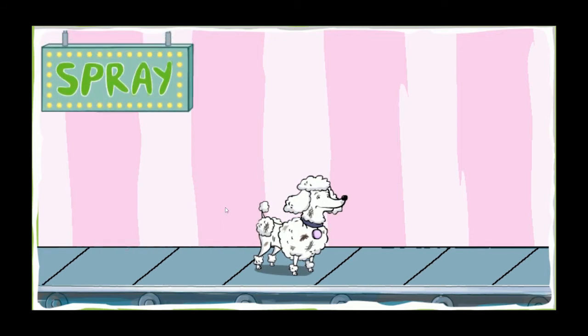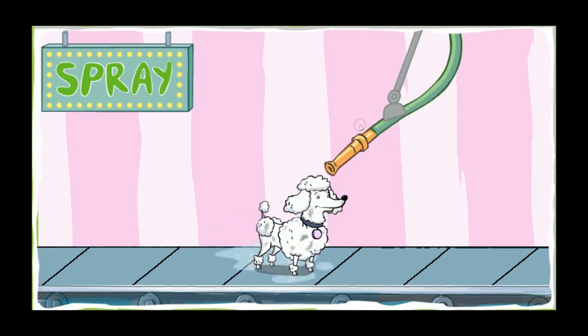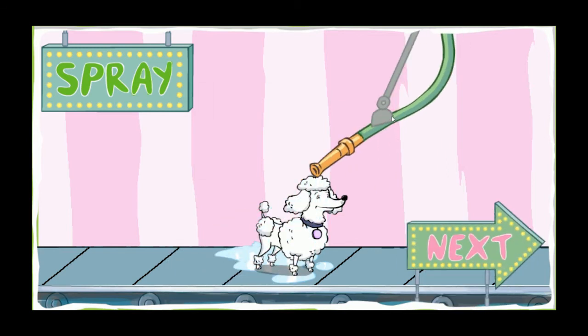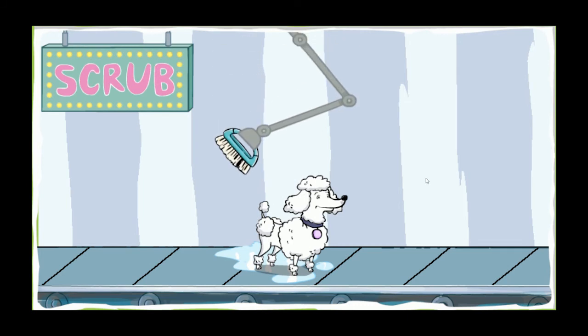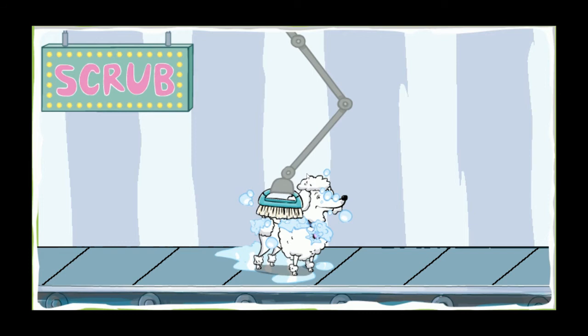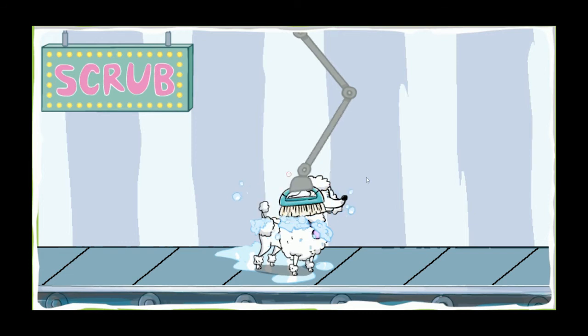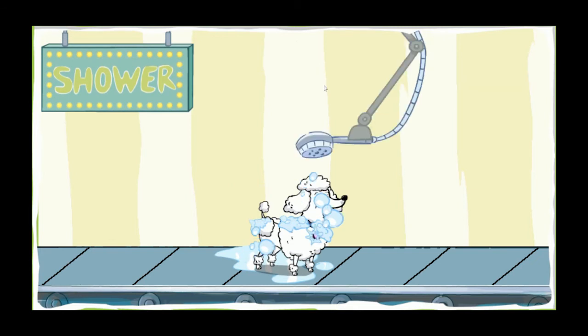That dog stinks. Time for a good washing. Spray your dog with the hose. The more water on each pup's fur, the better we can soak them up. Hmm, look at that dull fur. Time for a scrub. Excellent scrubbing. Soon your dog's coat will be smooth and shiny. It's time to rinse off your dog. Shower the dog with water. Pour water all over your pup to get all the soap out.